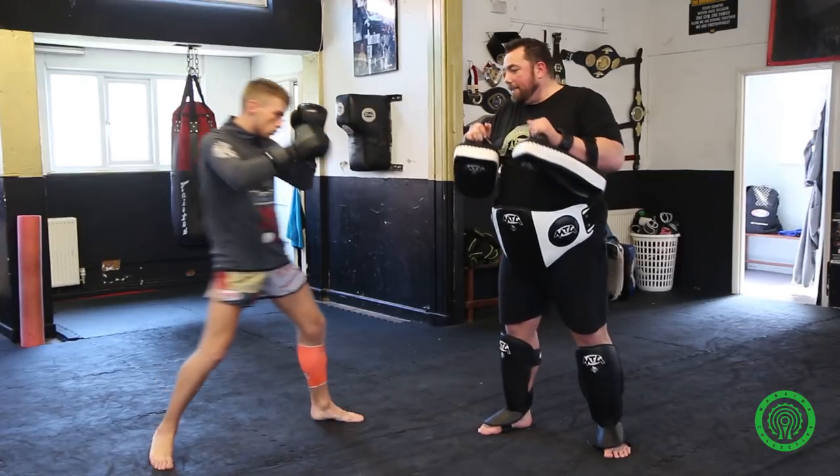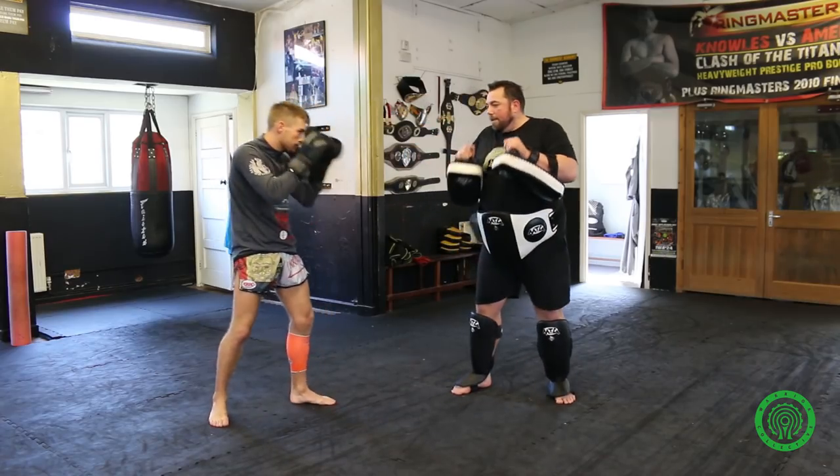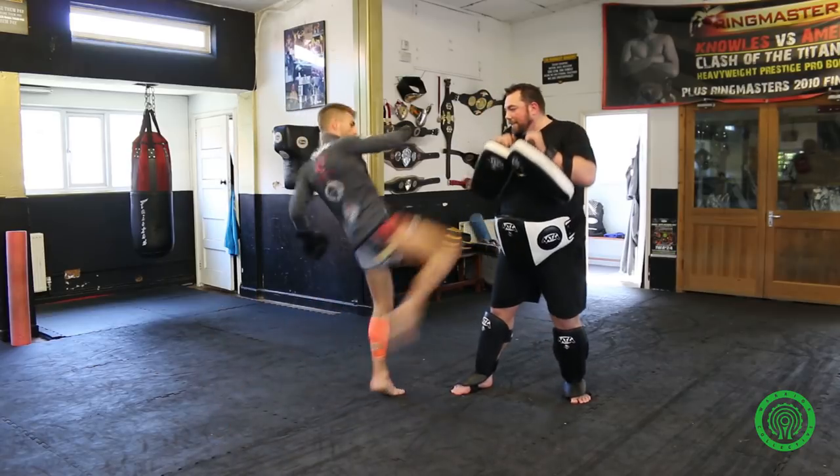So we just do that slowly. Fakes the hip, fakes the arm, step and kicks. Fakes the hip, fakes the arm, step and kicks. Lovely.